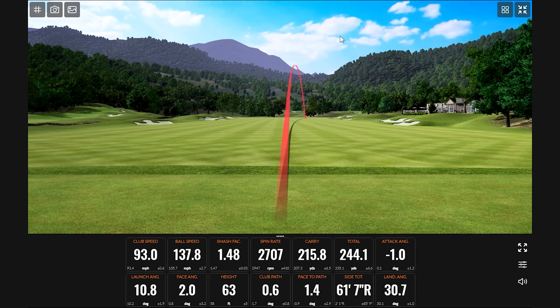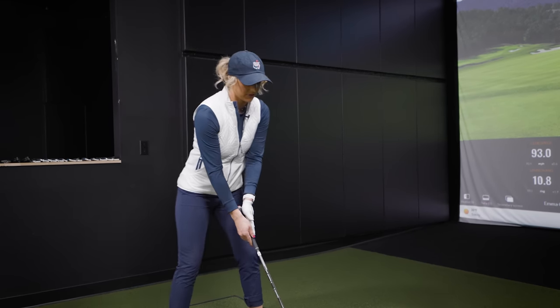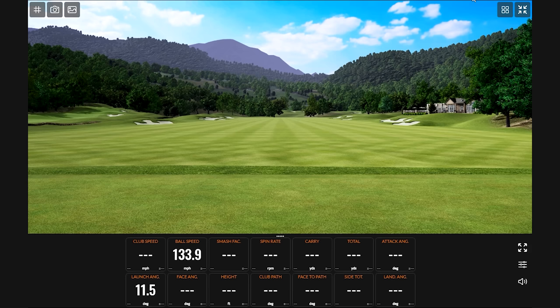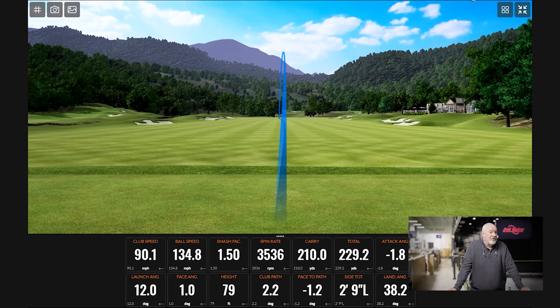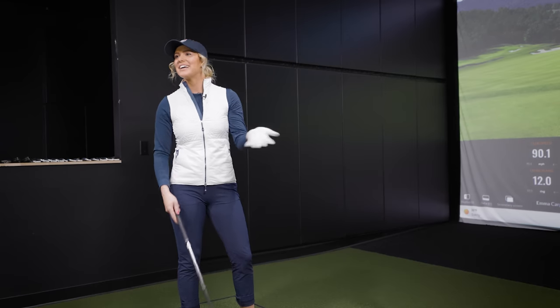I've gone ahead and kind of pre-selected a couple things for us to try. This is a Ping G425, 19-degree hybrid — same degree as your other one. The height is probably about right, but totally different shaft. So there's the total difference: now we get that 210 carry, spin at 3,500 instead of 4,900, and it's going to roll out to 230. That's exactly what we want. It's been pretty good having a halfway decent fitter.